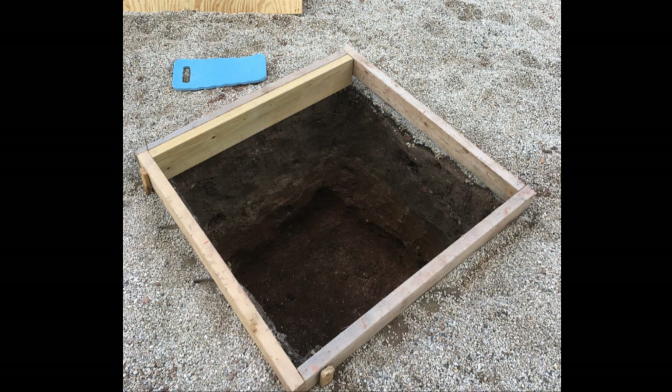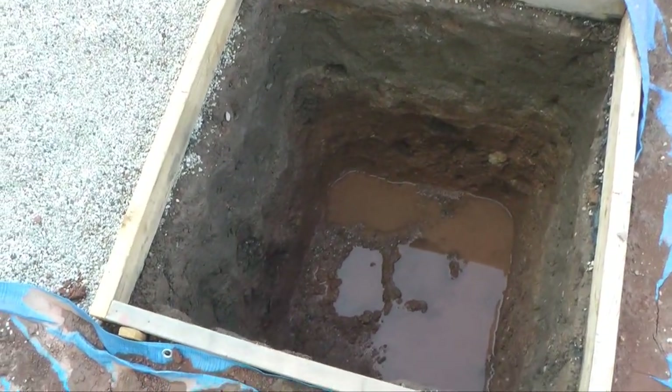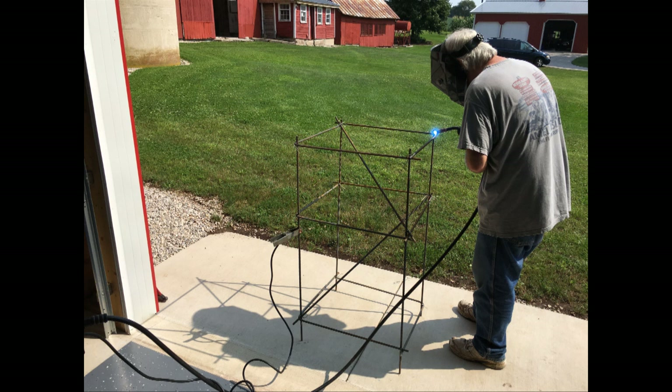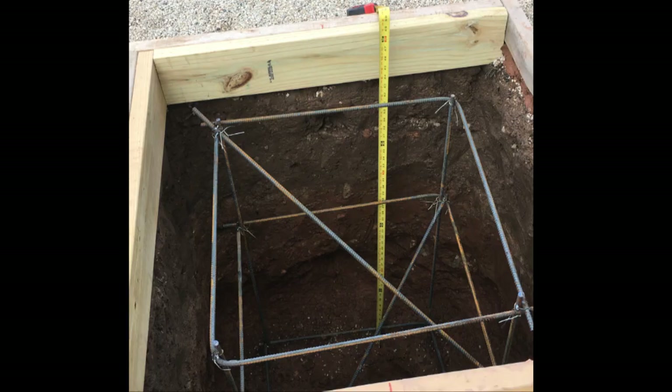Quite a job, but we're down 4 feet and ready for the next step. The next step is to create a cage made out of common rebar, bent by hand, with the corners tack welded together with a wire welder. The purpose of this is to keep the concrete block base solid and together. Even with the weight of the tower and the twisting and torque from wind, this just holds the whole thing together. We have a final measure to prove we got our full 4 feet down.